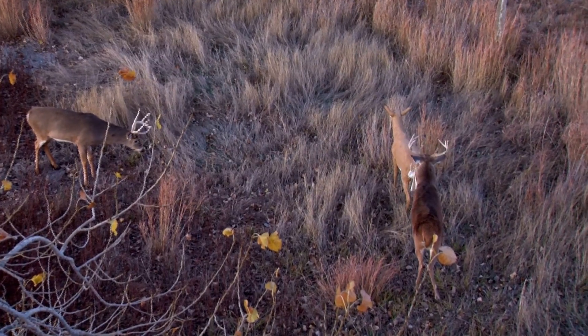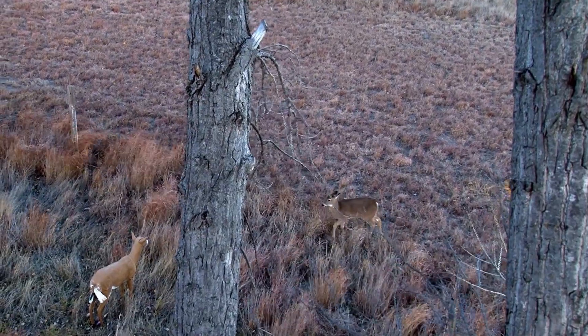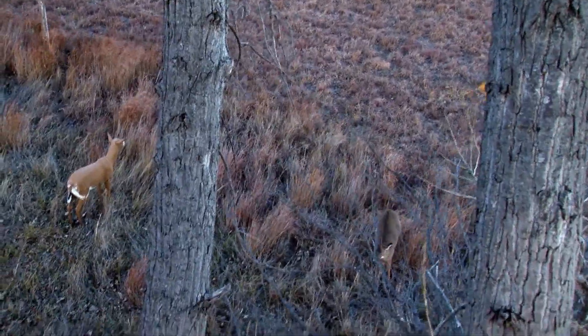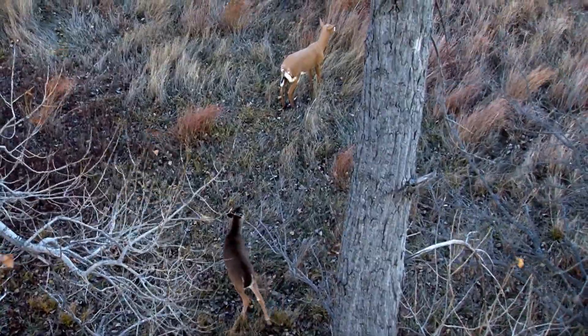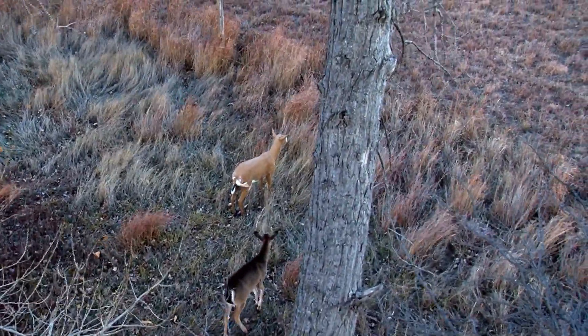There's nothing quite like hunting whitetails over decoys. Having a big buck come in there working a decoy, it's exciting to say the least. And the McCartneys, they've been doing it for longer than just about anybody I know. They've had their ups and downs — they went through the trials of figuring out just how to set up a decoy and how to use it correctly. I'm not saying they've got it down to perfection, but they've got it darn close. Now we're going to join Boyd McCartney as he shares some of their secrets to success with a decoy.